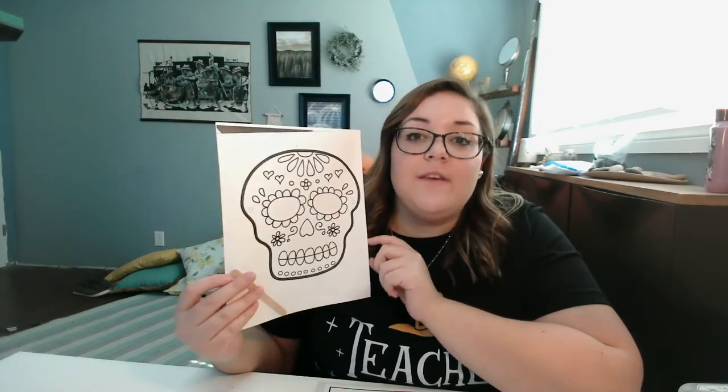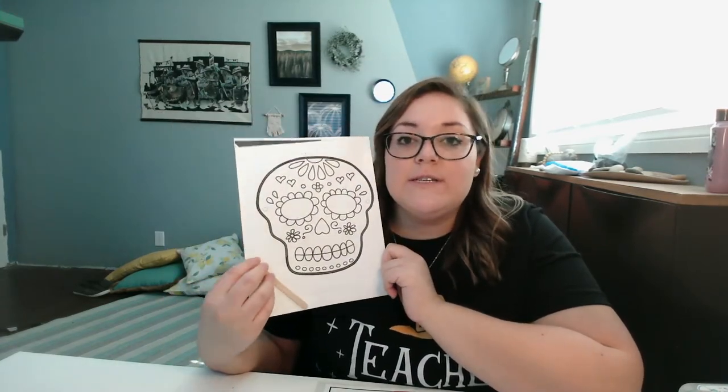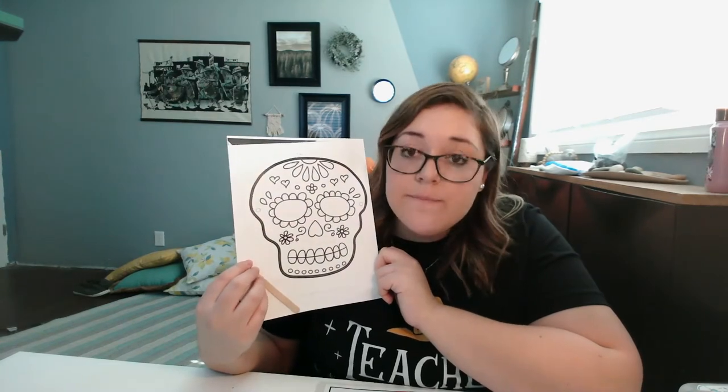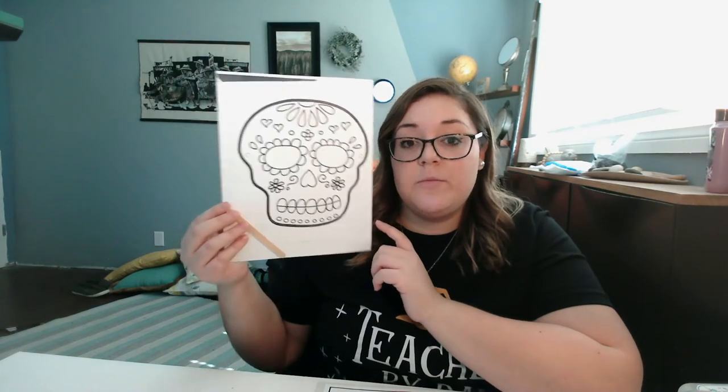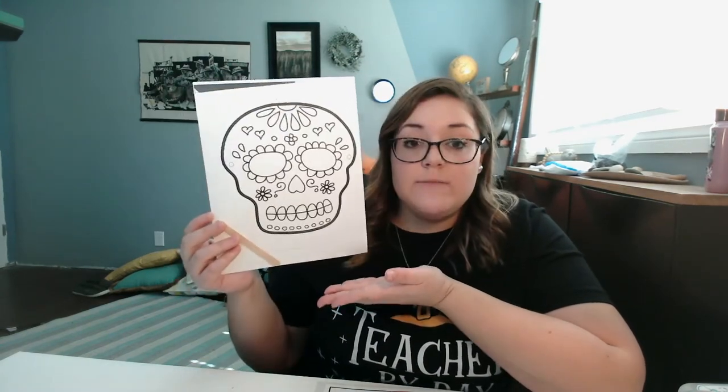And this is going to be for Dia de los Muertos. Dia de los Muertos is a day that is celebrated in Mexico on November 1st and 2nd, I believe. And in order to celebrate Dia de los Muertos, I thought it would be fun to make one of these masks.